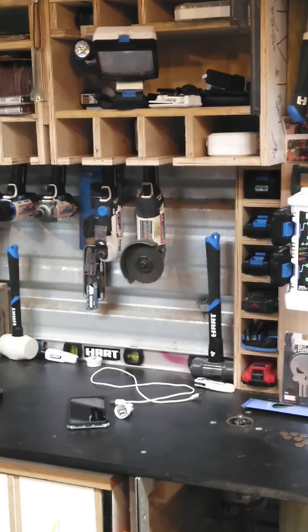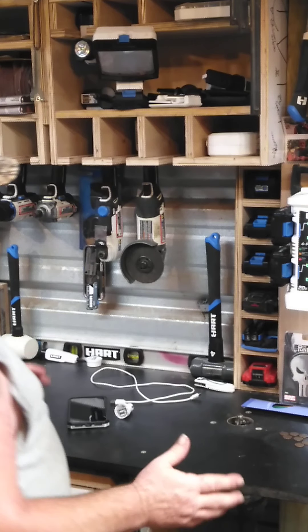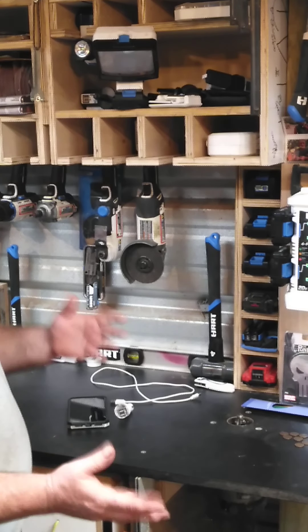Alright y'all, time back again. Today we're just going to do a little hack. Nothing fancy. And I'll tell you a little quick story.